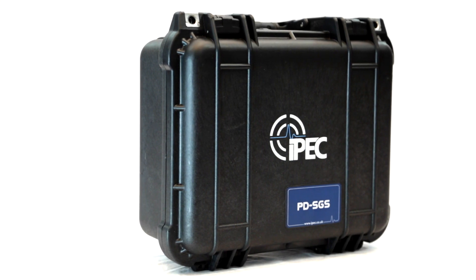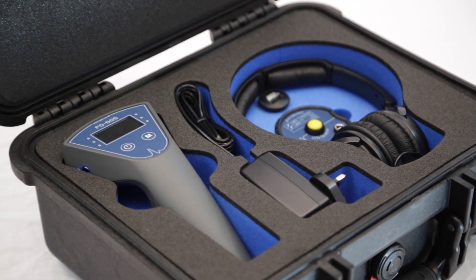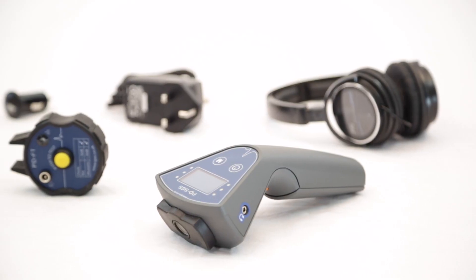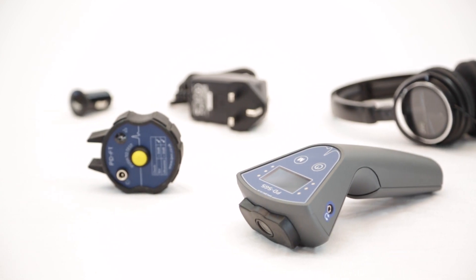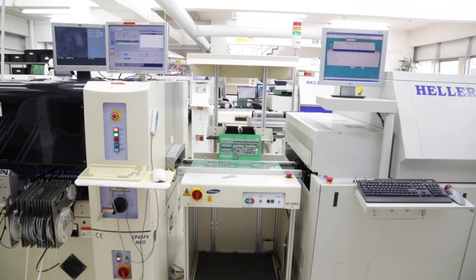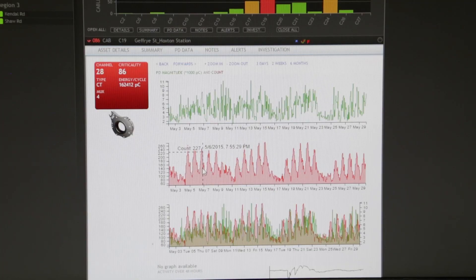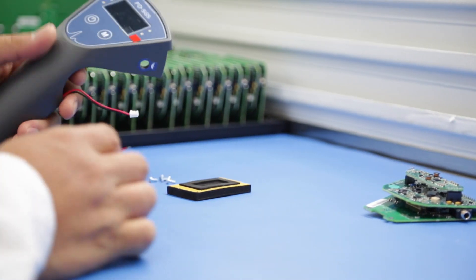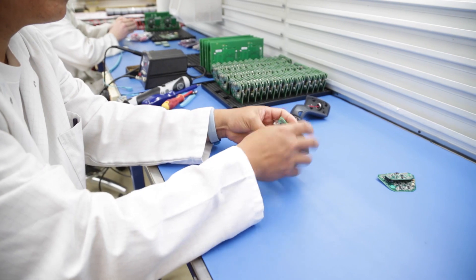IPEG's PDS-GS is the most advanced dual transducer partial discharge detector for switchgear. All IPEG products are designed and manufactured in compliance with ISO 9001. We have a dedicated team of highly skilled engineers who are able to bring innovative ideas from concept to final product. IPEG only work with carefully selected partners, ensuring the highest quality in product manufacture, making us officially approved exporters of British manufactured goods.